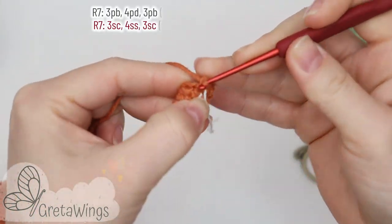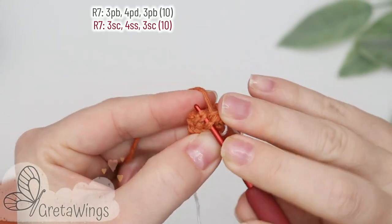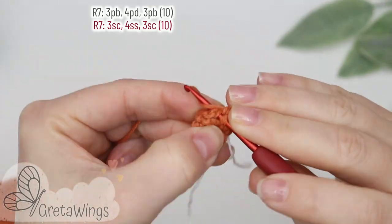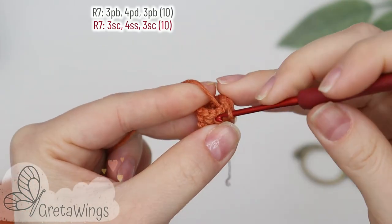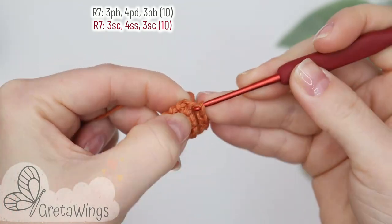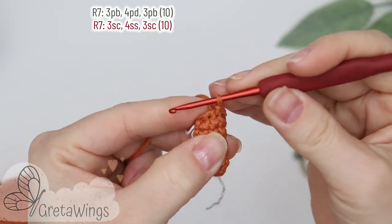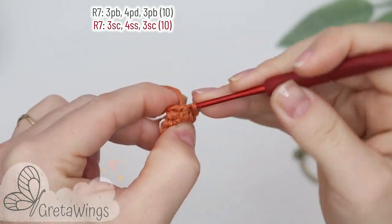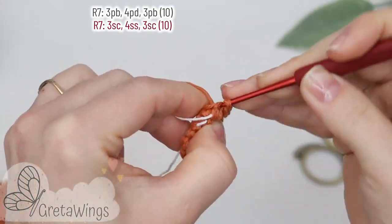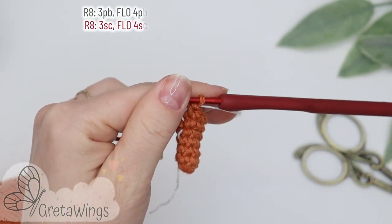On round seven we will start with three single crochet: one, two, and three. Now four slip stitch: one, two, three, and four. And for the end, three single crochet: one, two, and three. We already finished with ten points.